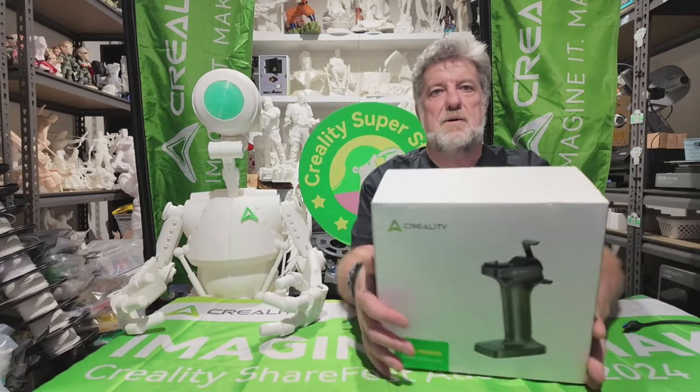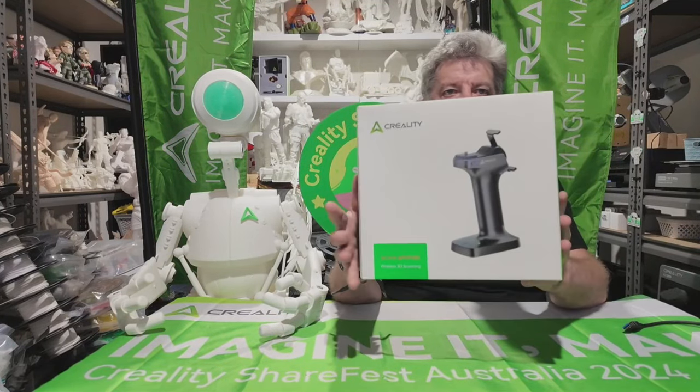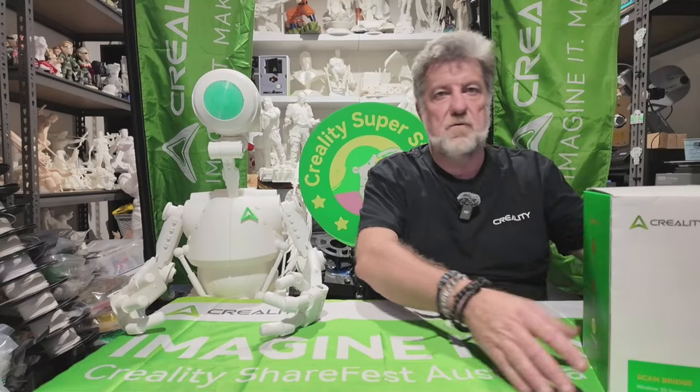Hi guys, welcome to the channel. Today we're going to talk about the scan bridge that is available for a connection to the Creality Raptor or Creality Otter.